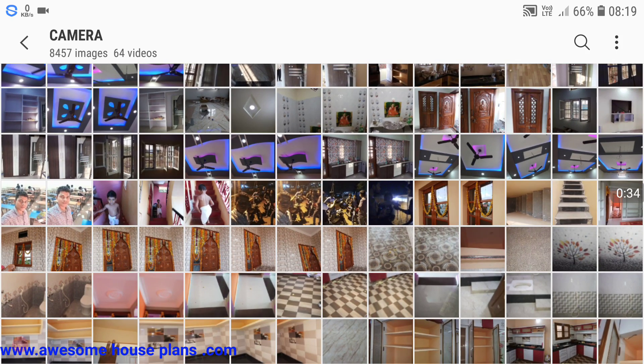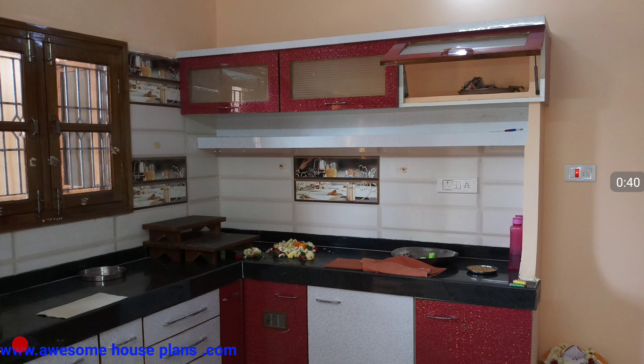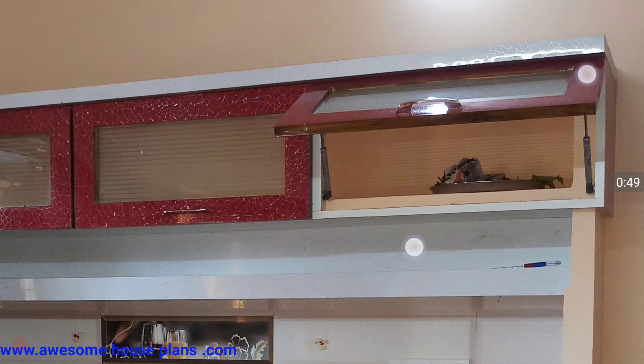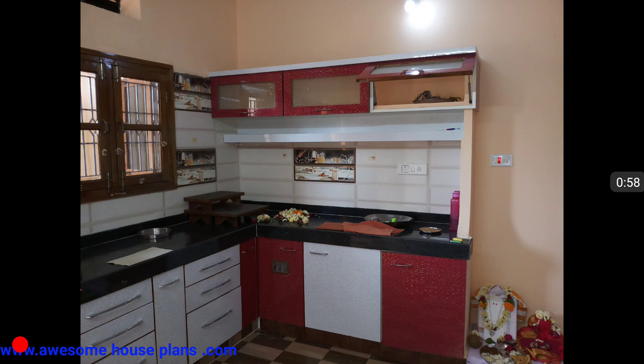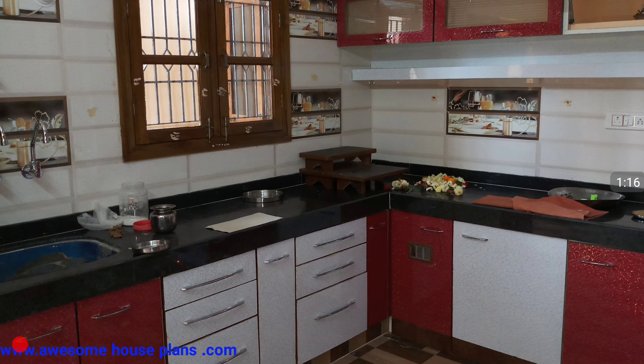Please stay till the end of this video and do like, share, and subscribe. Share this video with your friends so it can help anyone making this type of kitchen. In this video we are going to cover the size, space required, how much the estimation will be, how much money is required, and how much time is required for construction of this type of kitchen.